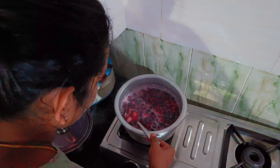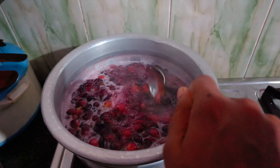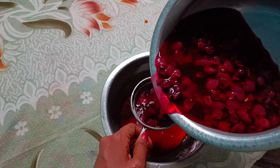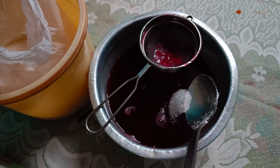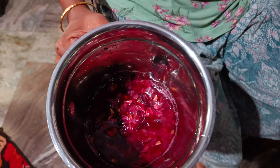We will mix the sugar in the oil and mix it in a little bit. As we are using the same oil, we can mix the oil and mix it in. We are using the sugar. You can mix it in a small spoon.